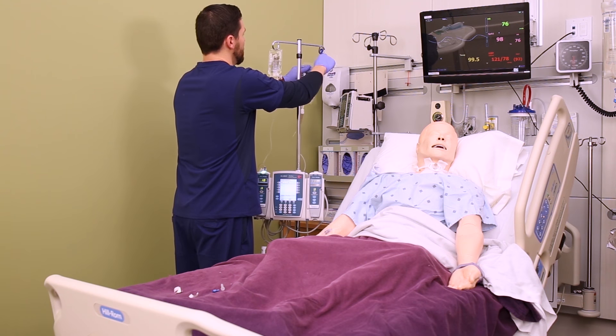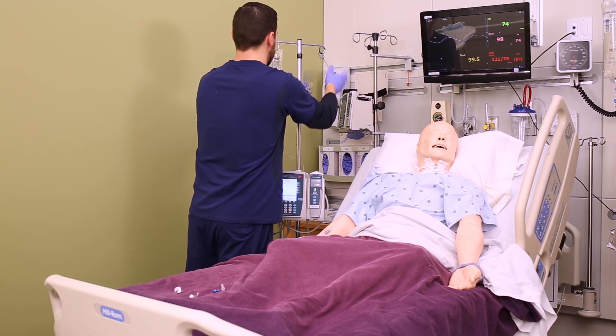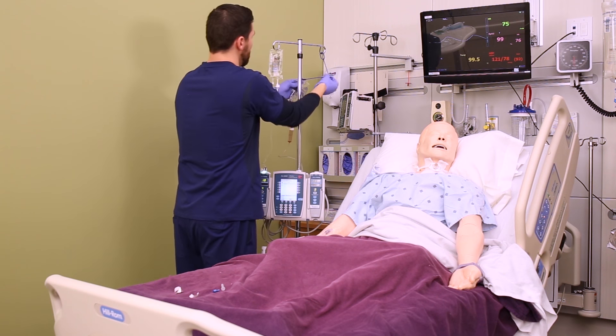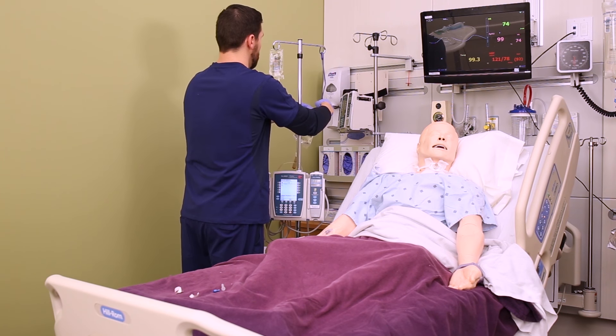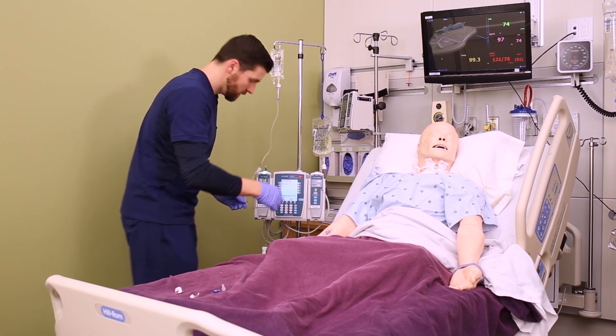There's a hook in the secondary tubing package. You're going to get out that hook and use it to lower the primary bag to below the level of the secondary bag. This is how the pump knows which bag to pull from — it pulls from the higher bag.